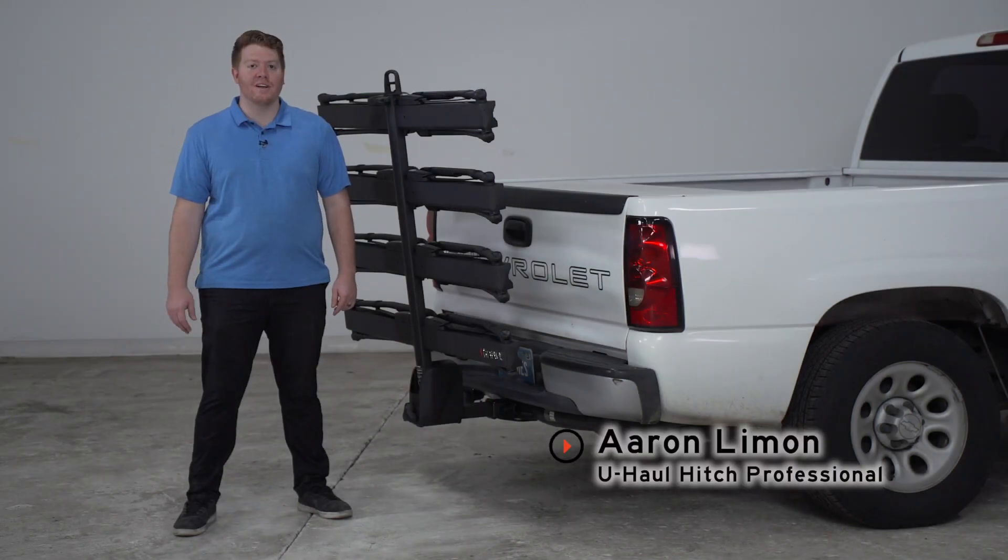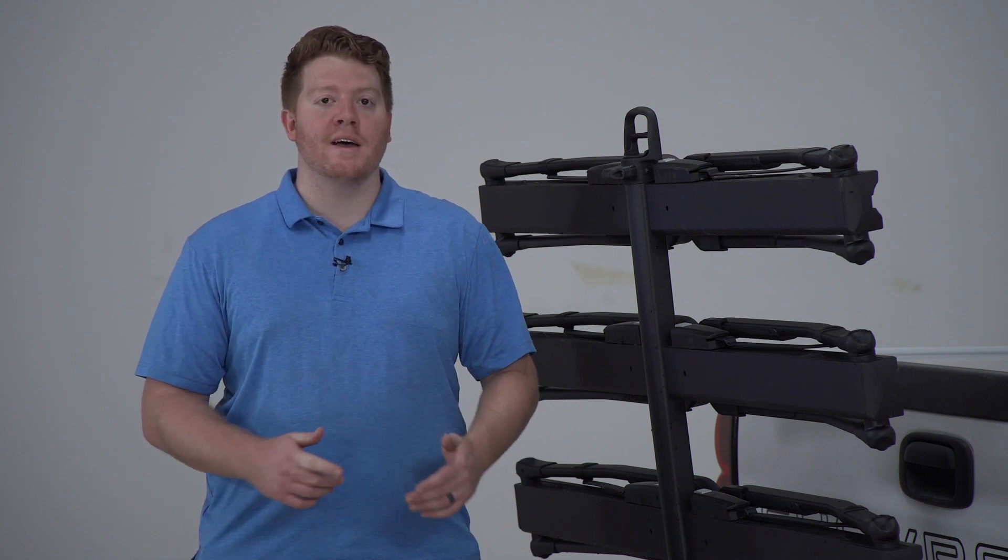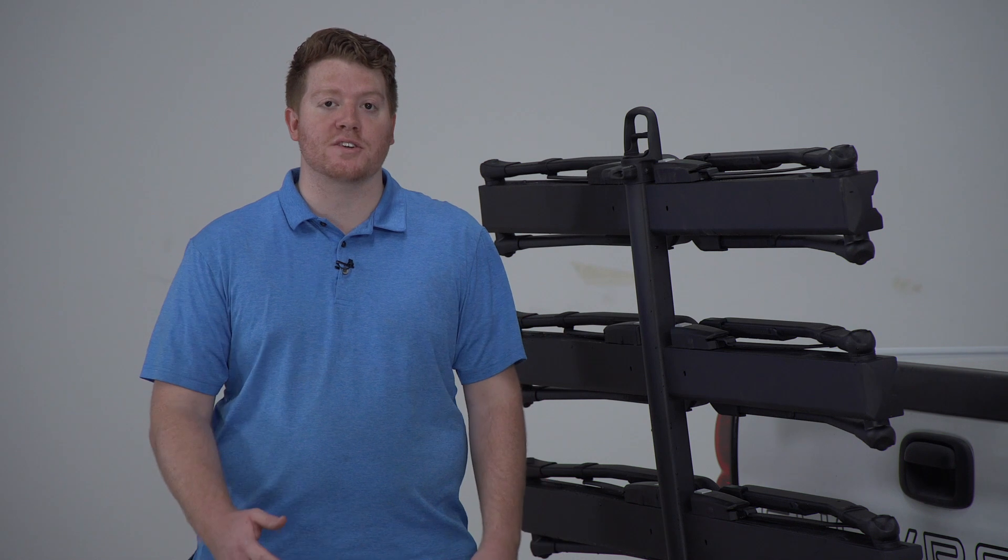Hey, what's up you guys? I'm Aaron with U-Haul. We have the Inno Tire Hold 4 bike rack here. This is a very durable and easy to use bike rack that can haul up to four bikes for your friends and family to your next ride. Let's go ahead and take a look at some of its features.